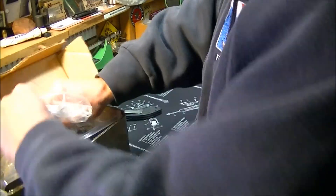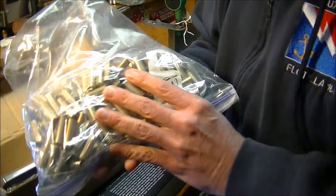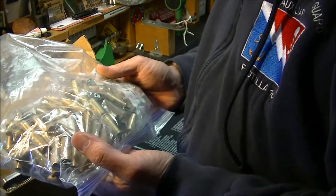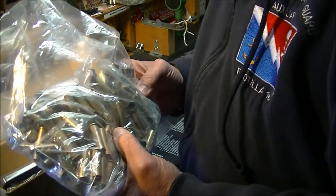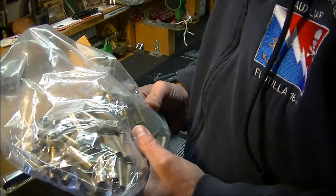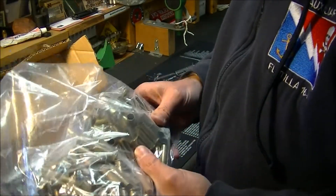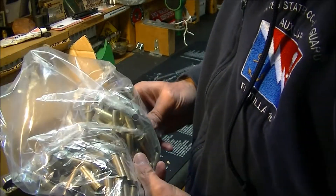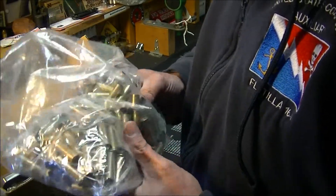Check this out. What we have here is a whole bag full of 38 Special once-fired brass, which is going to be a tremendous help to me. I like doing a lot of shooting with my Ruger Vaccaro in 38 Special, and this is going to be a big plus for me because I'm actually a little bit short on 38 brass. My friend Gunny out there in Southern Cal, I love you brother, thank you so much.